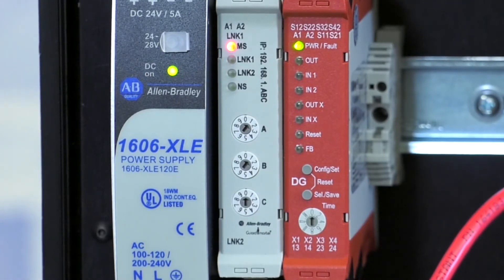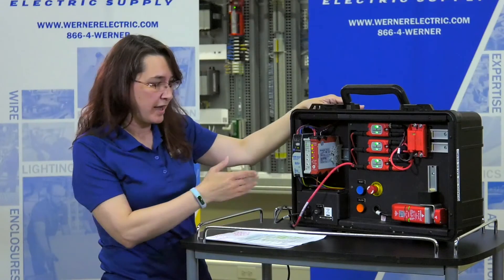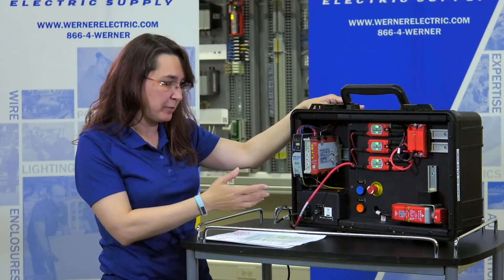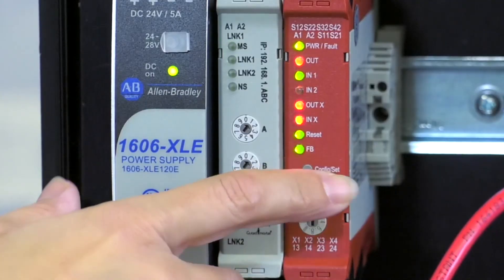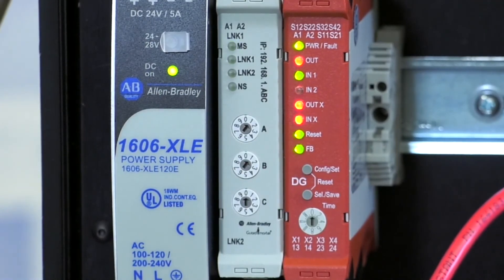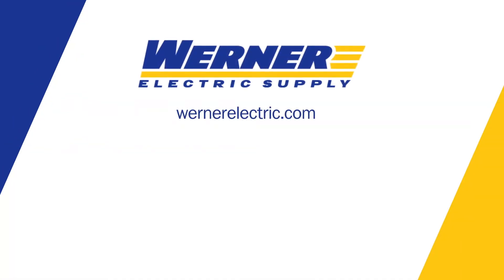And that is how easy it is to configure the relay. Now it's set and ready to go. If you want to check what your configuration is, you just hit the config button really quick and it shows you what you had it configured to. If you'd like to learn more on how to configure your safety relay or you have any additional questions, contact your Werner Electric account manager.